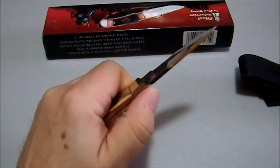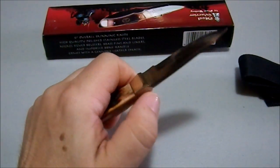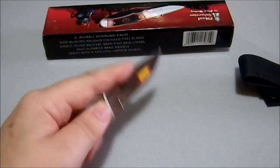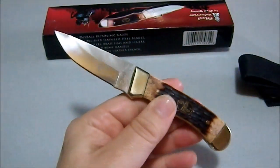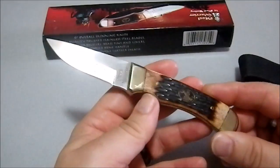This edge right here is actually a little on the sharp side. So if you're going to use this as a Skinner, you're going to be using it like this, really to get into spots and things. It's relatively comfortable in that regard. The size isn't horrible if you're skinning small animals — you would not want to be processing a deer with this.